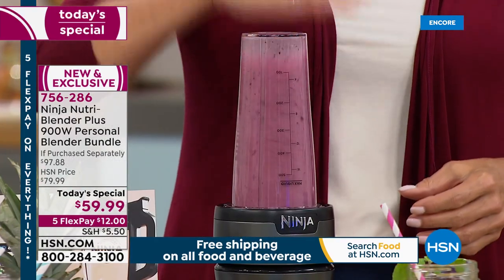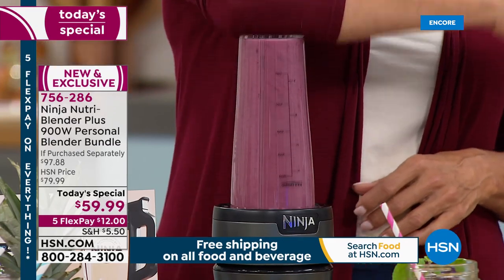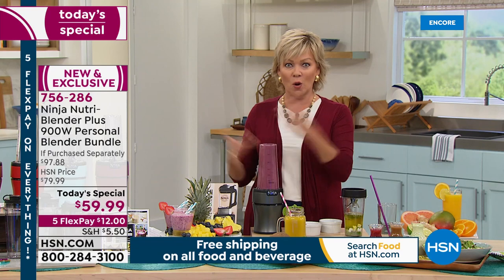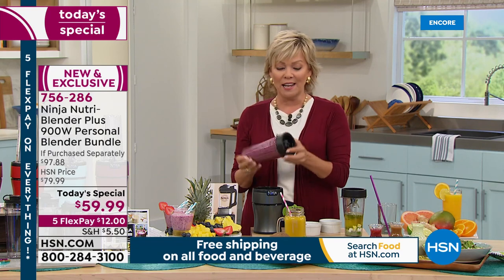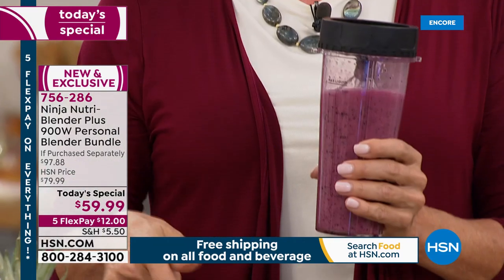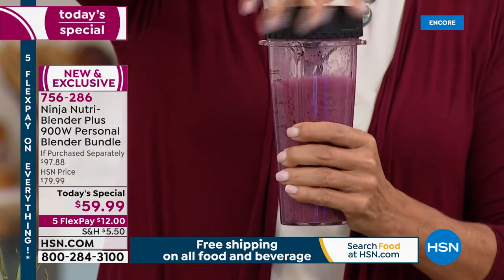You just screw that little blender extractor blade on. Watch this — you pop it right on top, done. You don't even need a finger. You could use a shoulder, an elbow — it's the coolest thing, it's just so easy. If you want to hold it down and pulse, you can. It's absolutely the easiest way to go. It's 900 watts of power on this bad boy and it's $59.